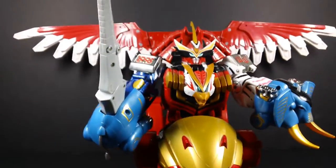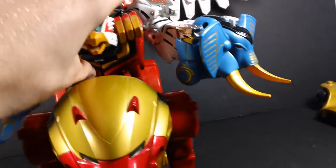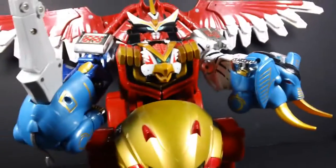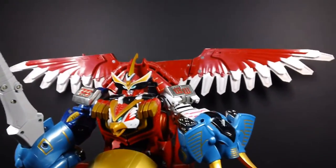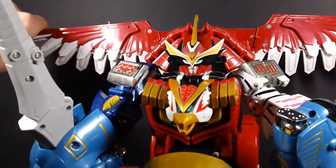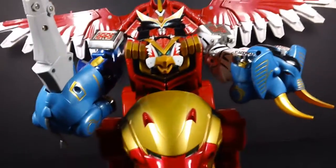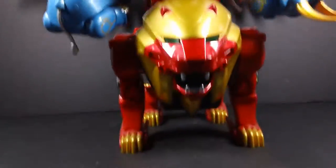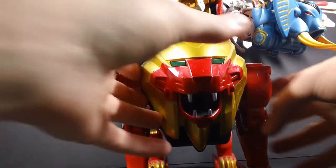Or, as most people know it, Galcantaris. And this is the best-looking Megazord I have seen in a long time. It's a giant falcon who can still do the eye thing, riding on a giant lion with elephant, sword, and shield. This is everything I wanted out of Wild Force. And it's beautiful. And it's not done there.